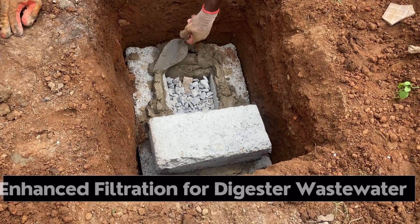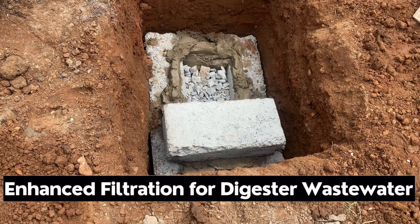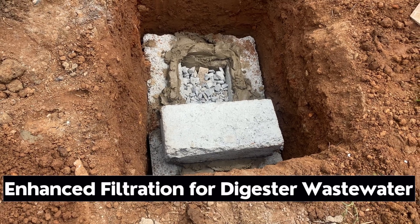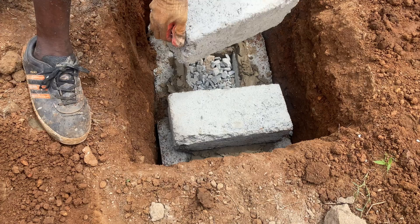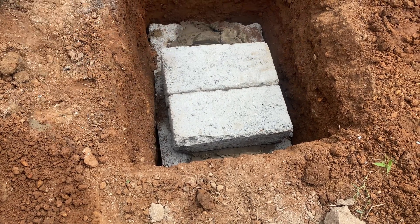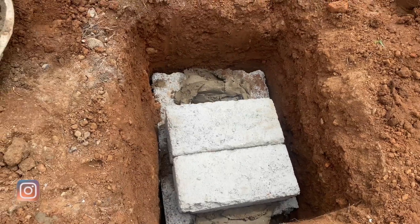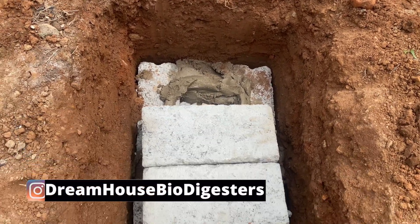This video is about how to construct a filtration chamber for biodigesters. I'm going to show you how you are not going to have trouble when you put your toilet wastewater into a drainage system which is nearest or closest to your property.